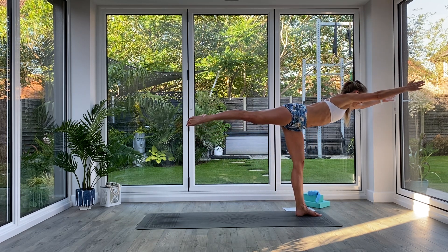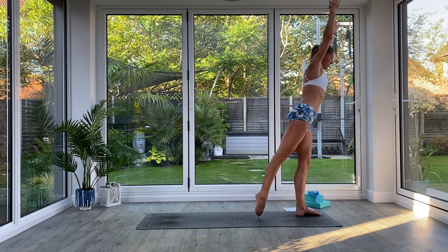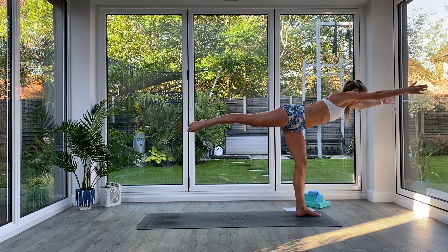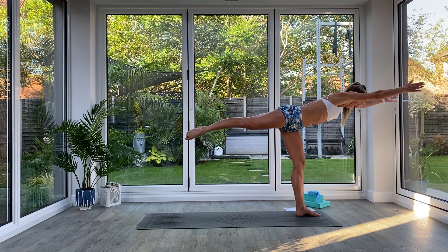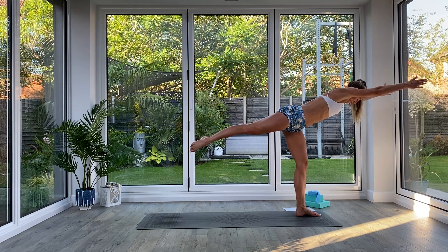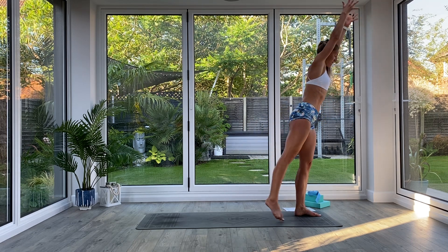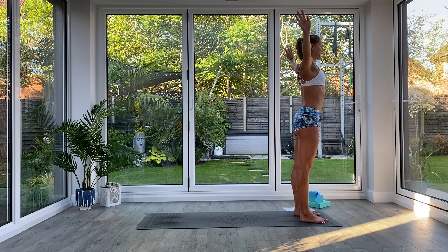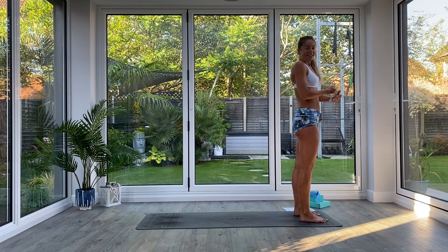As you exhale, fold over at the hips finding that nice parallel Warrior Three position. If your Warrior Three means toes balanced on the floor today, that's absolutely fine — just go as far as you're comfortable. Once you've reached parallel to the floor, see if you can reach further with your hands forwards and your legs backwards. Take a nice deep breath in, exhale, then inhale to come all the way back up to standing, find your Tadasana, exhale release your hands, shake it all off — and we've got to do the other side.